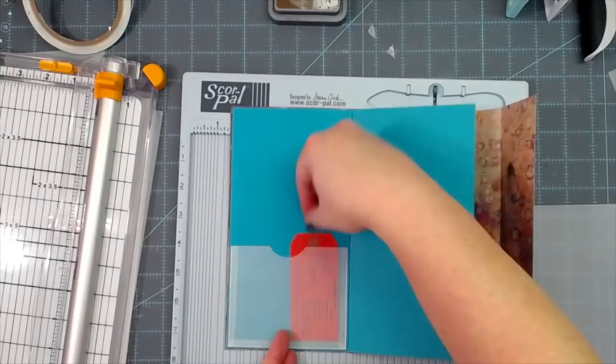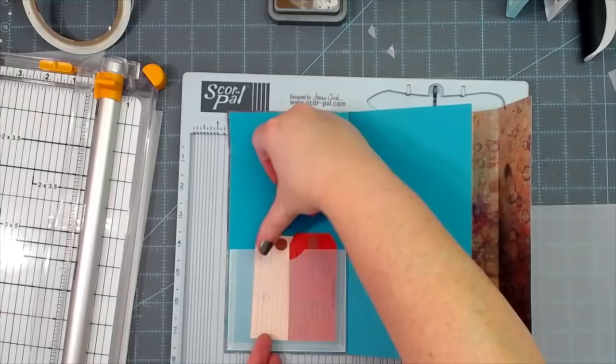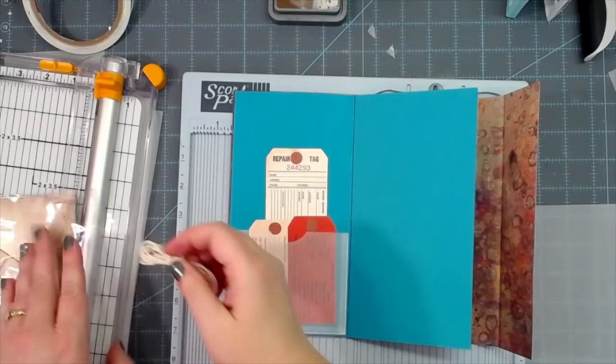Here's my short ephemera — still big but shorter than some of the others. These three and a half inch pockets work really well for those pieces. You can still put really tall ephemera in these pockets also, and you can fill up the page. So that is my idea behind this design.